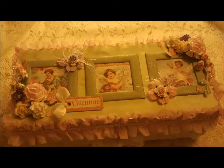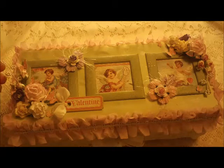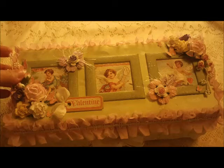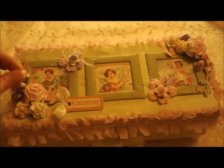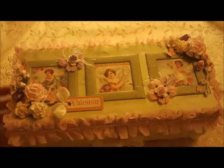Hello everyone! Matea here with Elgin Embellishments. Today I'm here to share with you my project that I created. Elgin Embellishments is a Zibbit store and I'll leave the link below. So first of all I just want to tell you how I kind of got the inspiration for this box.